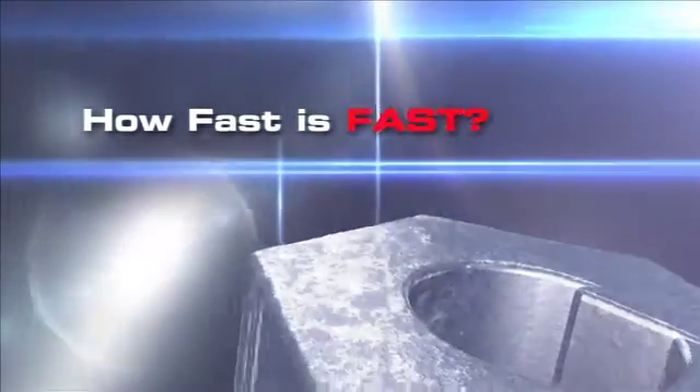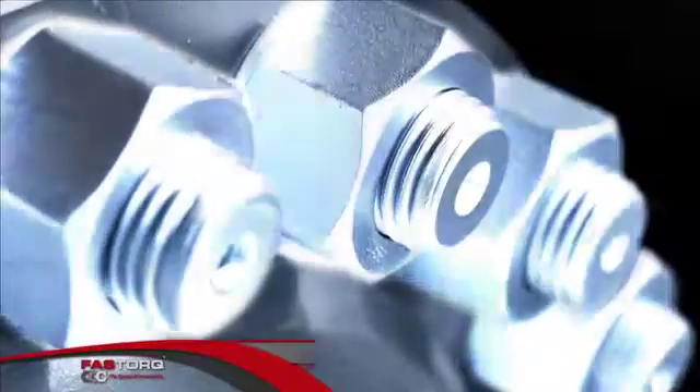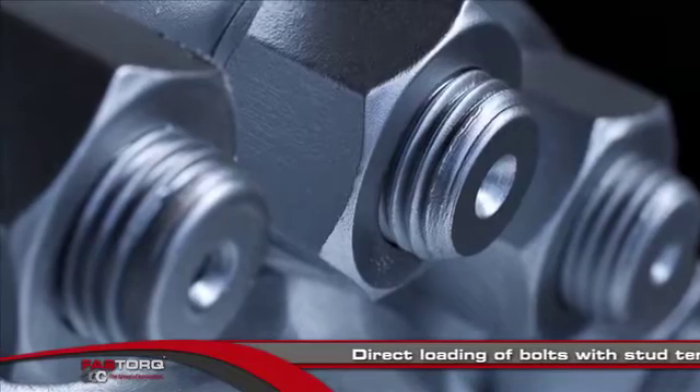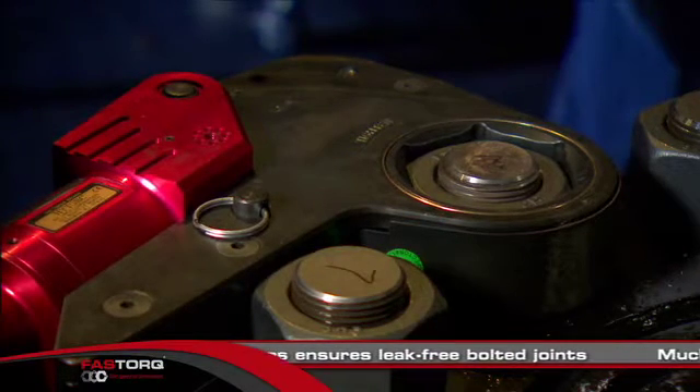Sometimes speed is delivered by finding a more efficient and effective way of doing a thing. Uniform bolt load is critical to achieving leak-free bolted joints. In many applications, hydraulic torque wrenches may be the most economical method, but not the most accurate.